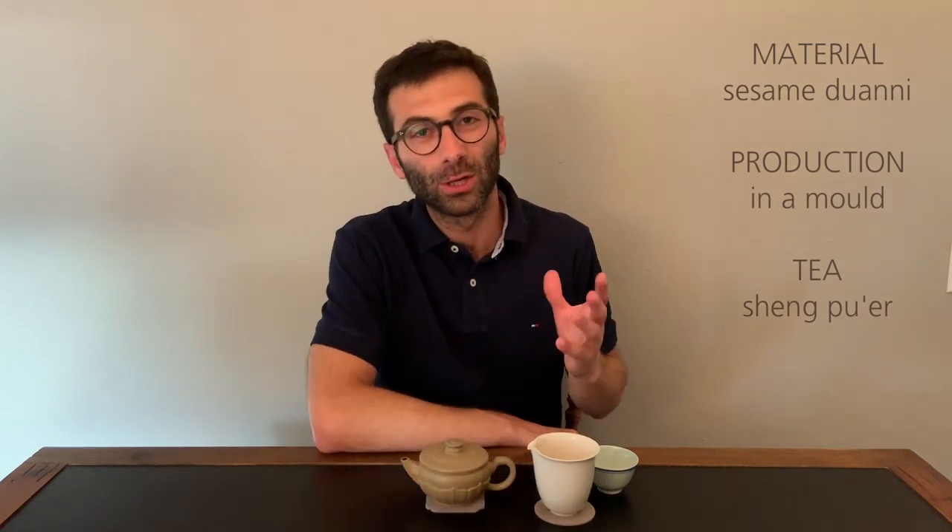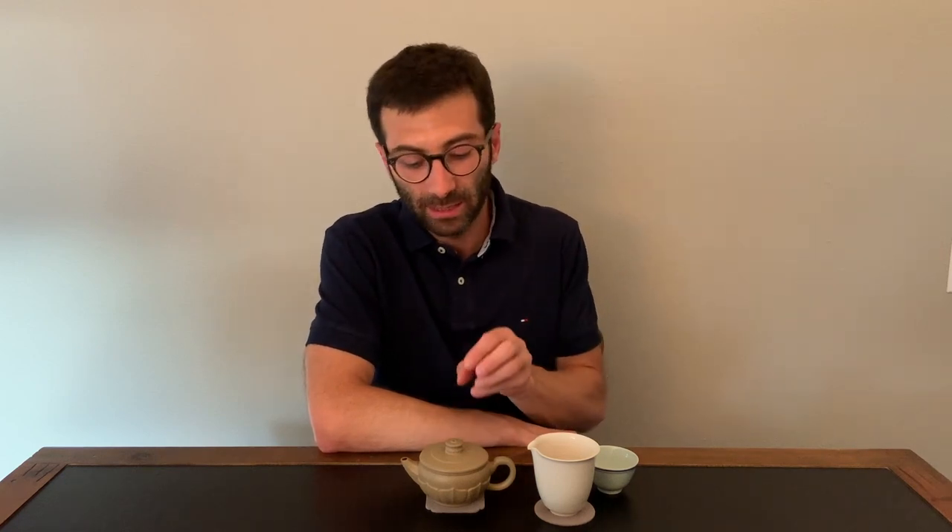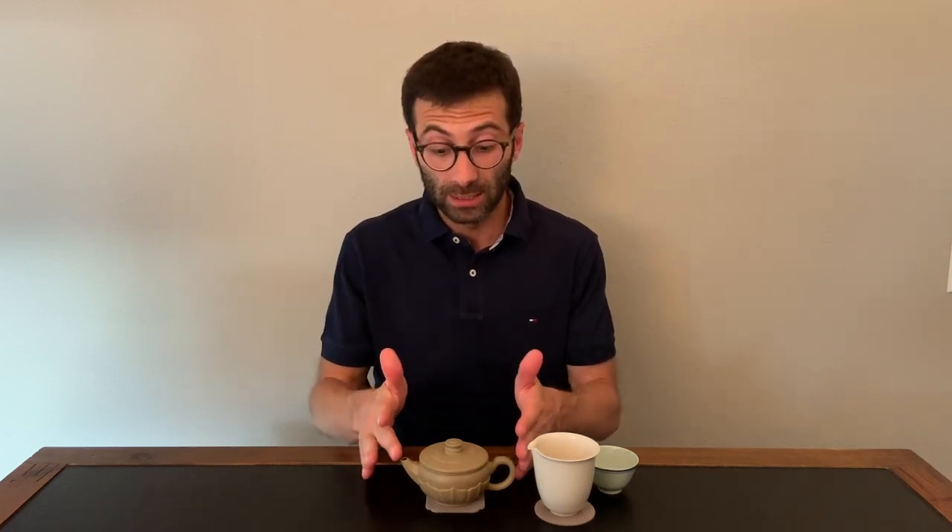Why did I choose this teapot? Almost all the parameters I listed before matter. First, the material: this is a very dense clay, and for me it's extremely important that for my Shen Pu-er I have a teapot that is not too porous and where the clay is really compact, because I want the Yixing teapot to smooth down the very sharp bitter edges of those young Shen Pu-er from Yunnan, but without affecting the crispness and complexity of the leaves — and this is exactly what this teapot does. I also like the teapot a lot for its artistic appeal, because it is a shape that is not very common; it was invented by the artist. It's a great combination of a round central body while the spout and handle have a polygonal section — more linear and geometrical — yet these geometrical aspects harmonize very well with the round central body.